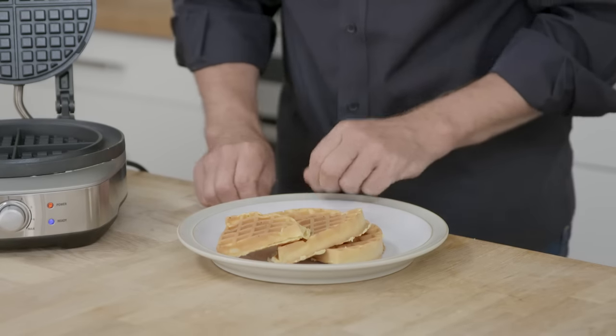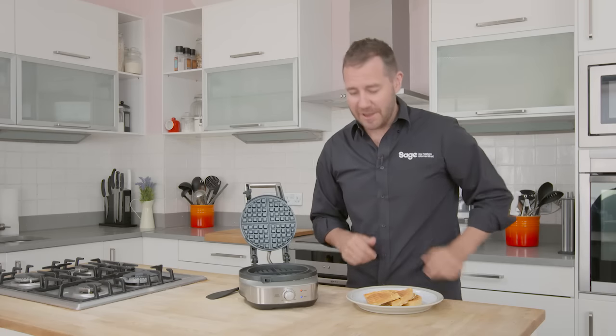And because of that moat and the cooking off of the extras, we can just quickly pick those off. So simple. The ready light's ready to go for our second batch. The No Mess Waffle is super easy.